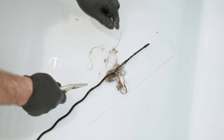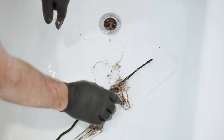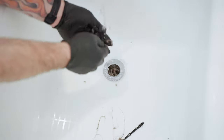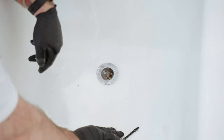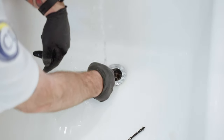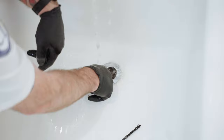That one is pretty much cleared out right there. At that point you want to run a little bit of water behind it to keep the hair away that you just pulled out. Kind of swirl your finger around in there to get the rest of the real small loose hairs off.